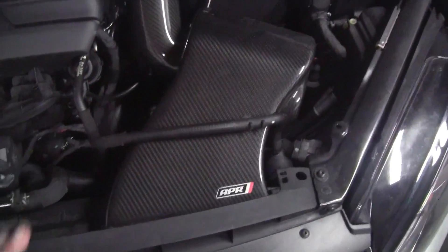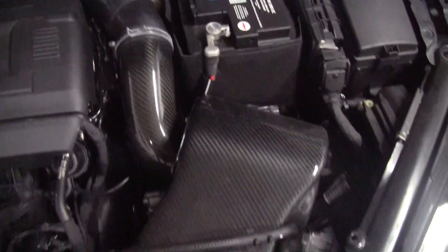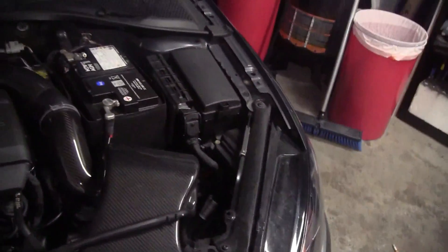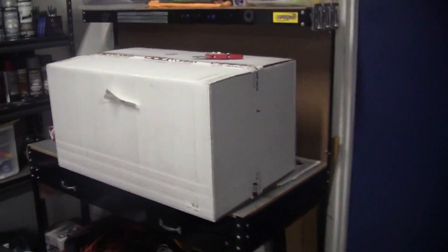All right, so as I mentioned, I'm going to be replacing the APR air intake, which is this piece, with the Luft Technique intake. First, I'm going to do the unboxing, so let's head over to the unboxing here.